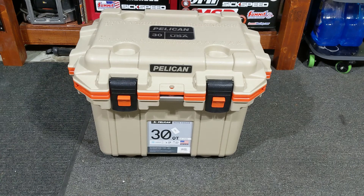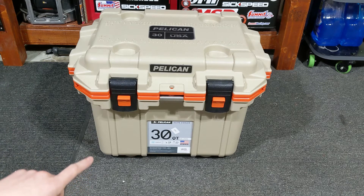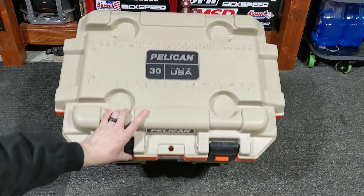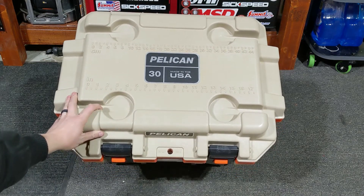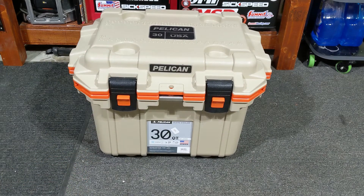He kept one and gave me one. His is white with black trim and mine is tan with orange trim — I think it's a really cool-looking cooler. It has four rubber feet on the bottom that actually line up with the four cup holders on top, so you can stack them.